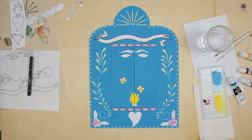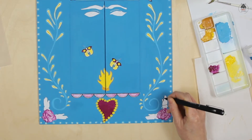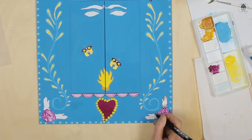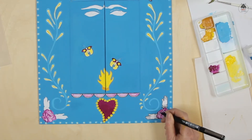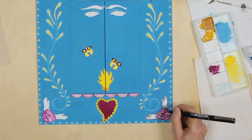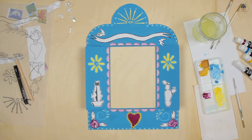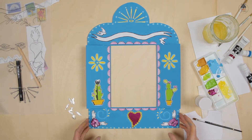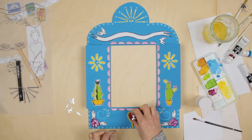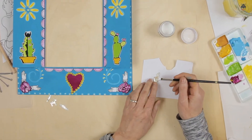You can refer to the vision board for colour schemes. Use the black permanent liner pen to draw outlines and details. Don't forget to decorate the inside of the doors.